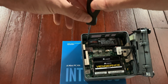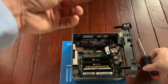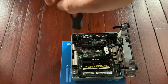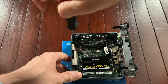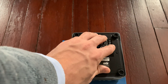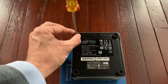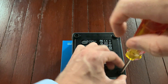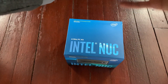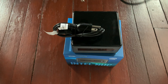Once it's in place, tighten it. There we go — once it's locked down we can cover it back up and re-tighten the screws. With that, our NUC has been assembled and we will be able to power it up. Thank you.